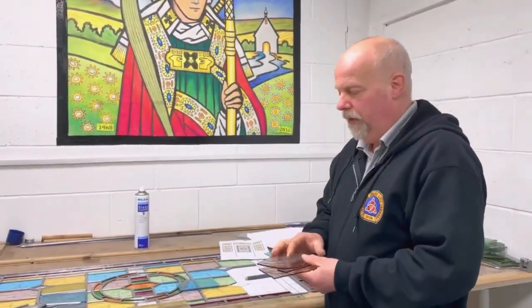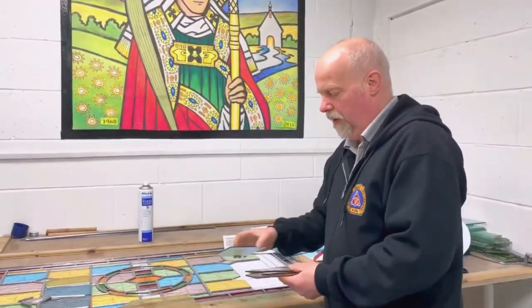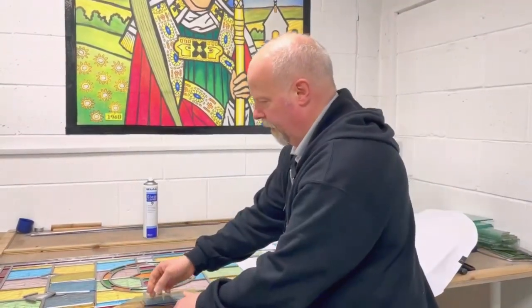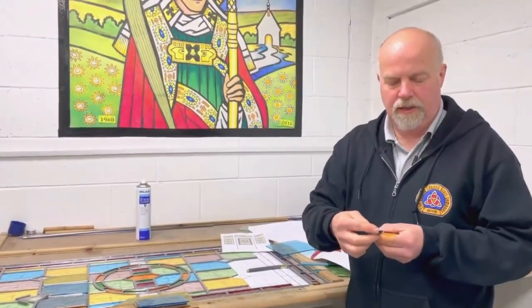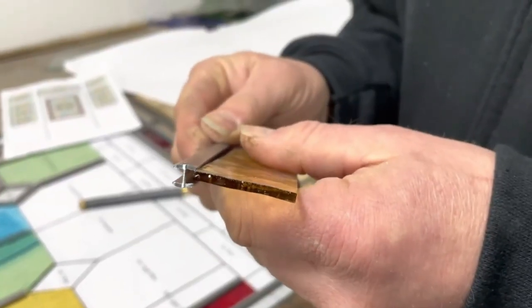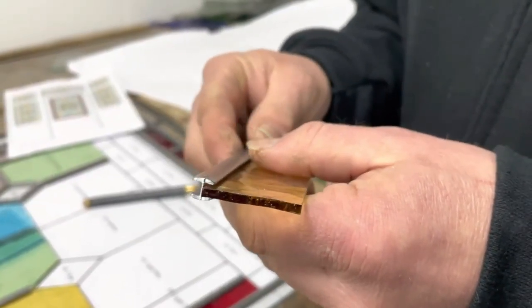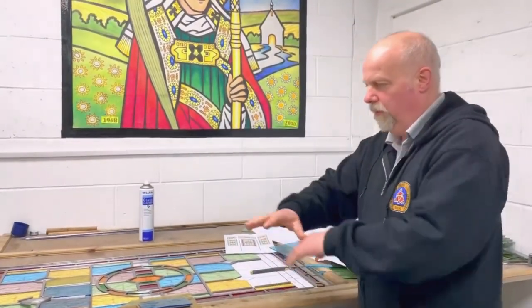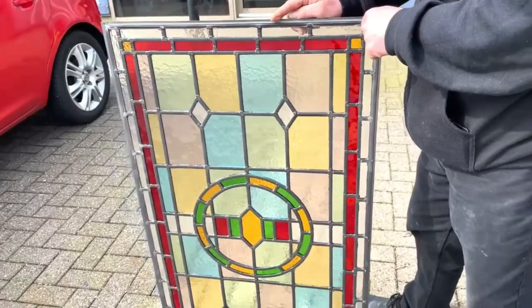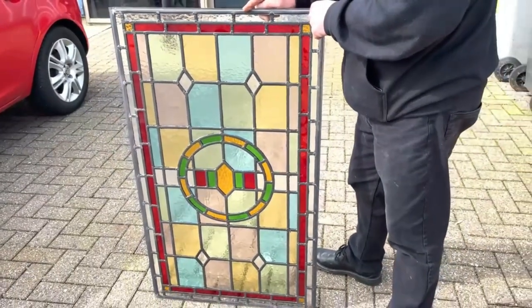Once I've got all the pieces cut, I can join the pieces together with a special lead. The pieces of glass actually fit into the lead. The lead is like a capital letter I, so the glass fits into the lead and then it can all be joined together to make one big picture, which is the stained glass window. And that's how stained glass is made.